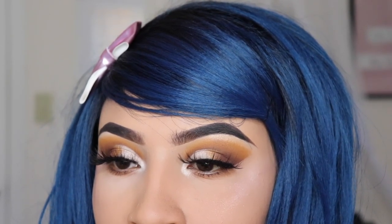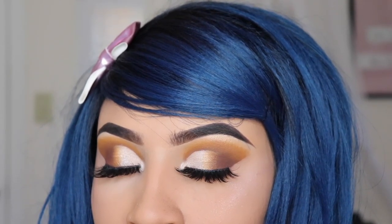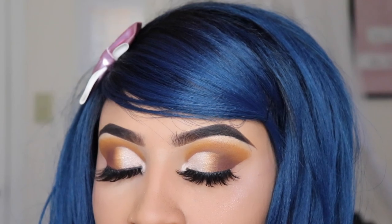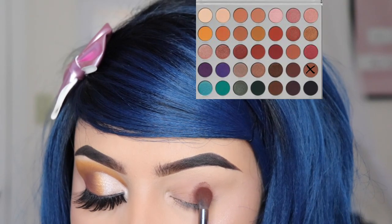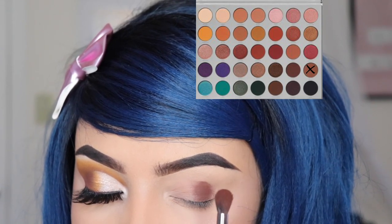Hey friends, welcome back to my channel! If you're new, don't forget to subscribe. Today I'm going to be teaching you how to create this cut crease — this is a detailed how-to eyeshadow video.